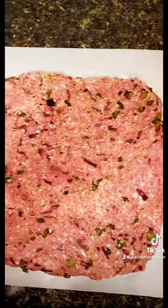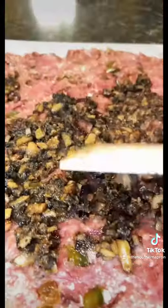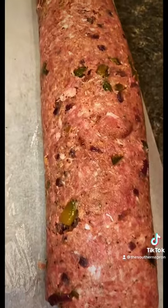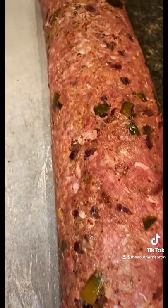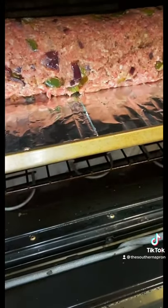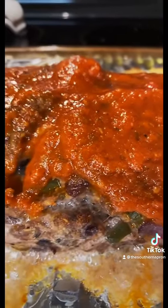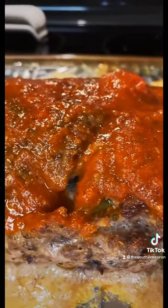Flatten it out just like this, spread out your mushroom mozzarella. Using the parchment paper, roll this into a log. Bake this for 45 minutes and check on it the last few minutes. I added some marinara and I'm gonna put it back in until it's done.